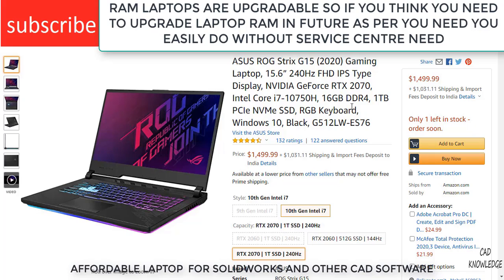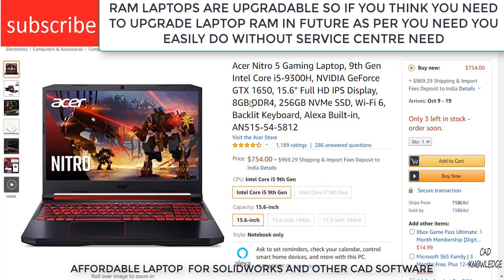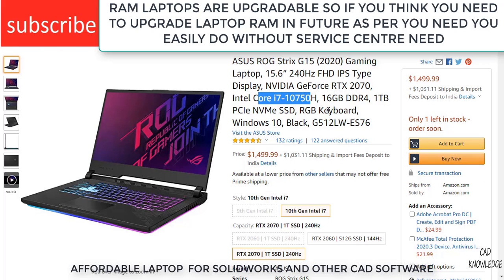Moving to the next laptop — this is the Asus ROG Strix. This is a very good laptop and I highly recommend it if you are able to afford it. It has an Intel Core i7, and while the previous one has an Intel Core i5 in the 9th gen, this one is 10th gen. So not only is it more powerful, but it can handle all kinds of work.